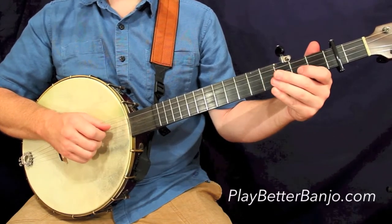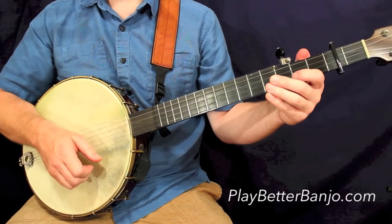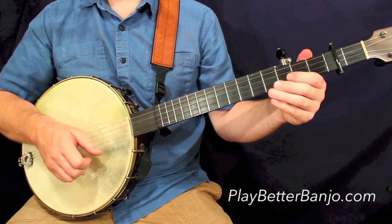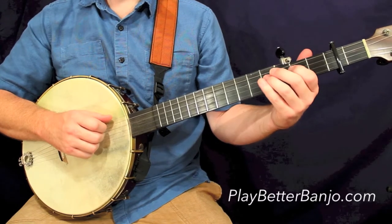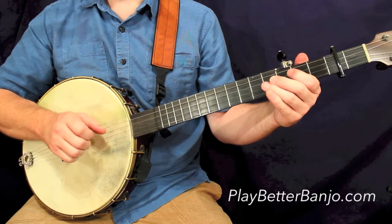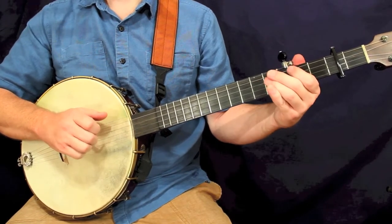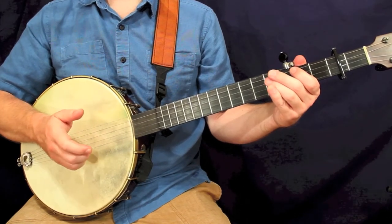Really straightforward stuff. We go to the third line, first measure — it's the same thing. Now for our second measure on this line. And now we'll take a look at the third measure. Nothing too new: pull off, hammer on, basic strum.